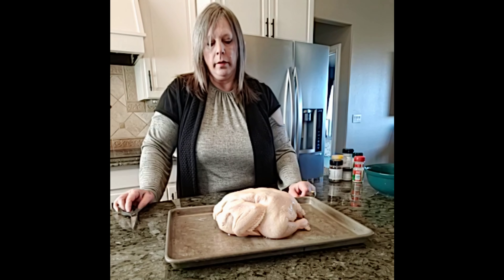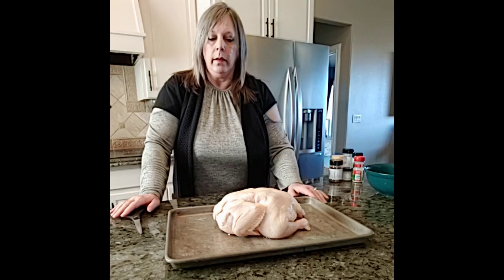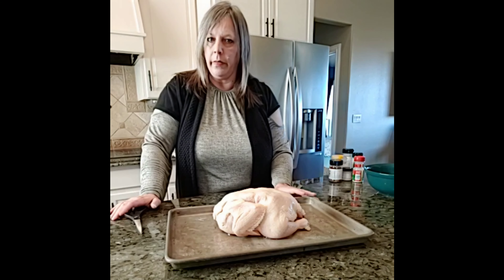I've been talking about this spatchcock chicken, and we are going to prepare it today and talk a little bit about why it got that name.